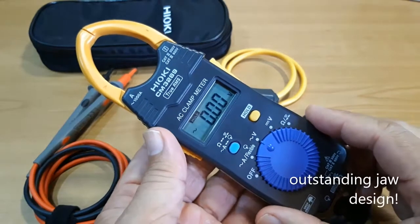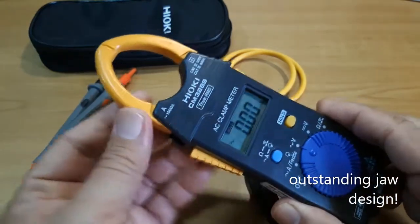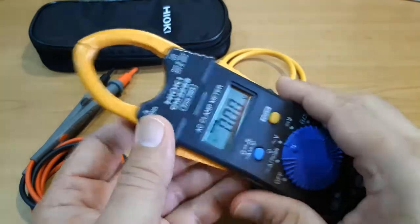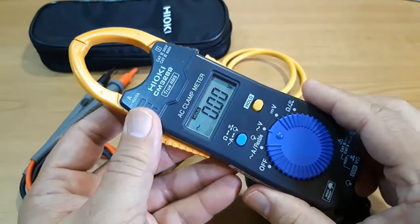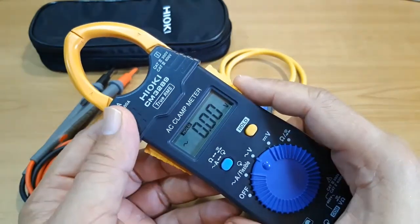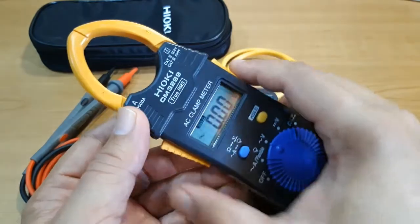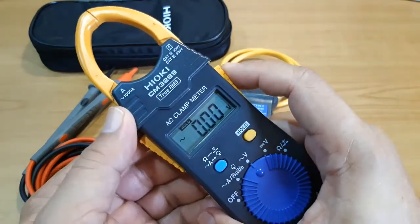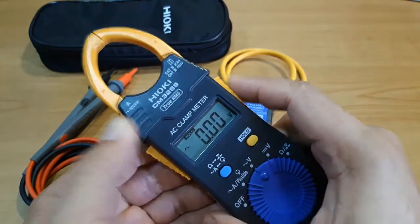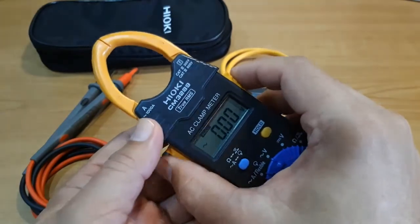One of the main advantages of this clamp meter is the design of the jaws. It is thin and tapered, and as I will show you later, this kind of jaw design enables the instrument to reach places where other clamp meters cannot. You might have also noticed that the instrument has two levers, one on the right and one on the left, which means that you can independently operate the right jaw and the left jaw, or both at the same time.